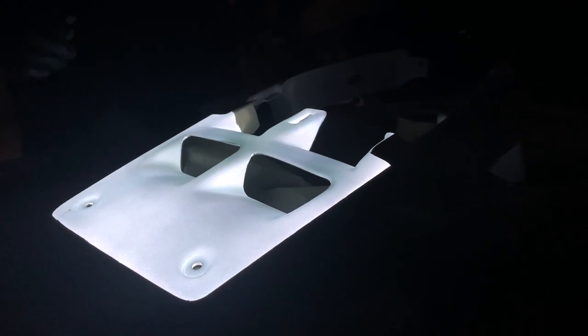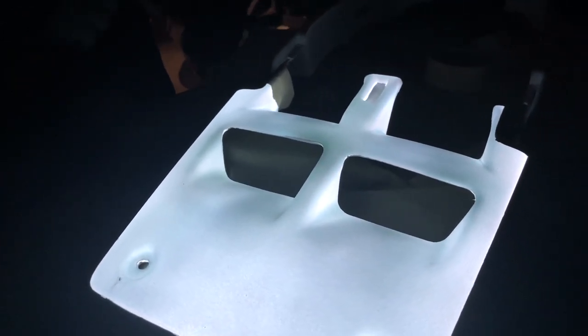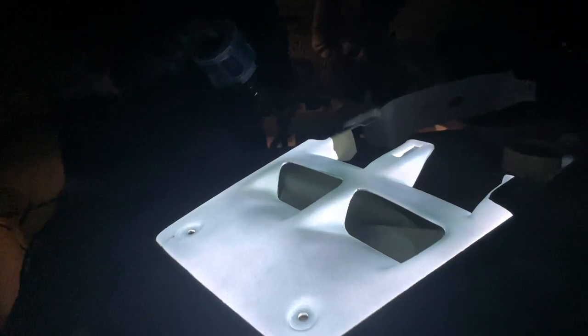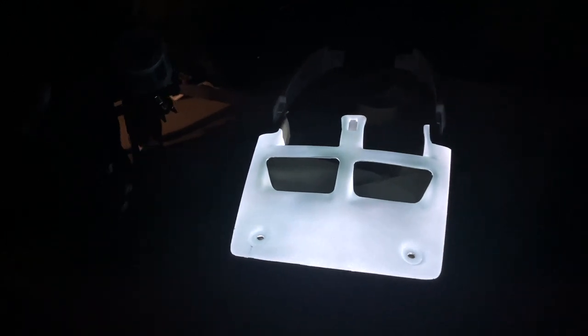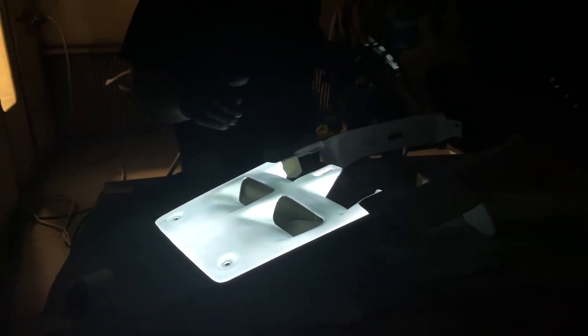The number one thing people do when they first start using LumaLore is they see dark areas and add more conductive top coat. If you add more conductive top coat to that area, you're not going to get it to light any brighter. The reason it's dark is because you put on your dielectric and your Luma color too heavy. You're shooting yourself in the foot because adding more conductive top coat will make it splotchy with the lights on. It is not the conductive top coat that needs to be heavier — it's controlling your coats all the way through the dielectric and Luma color.